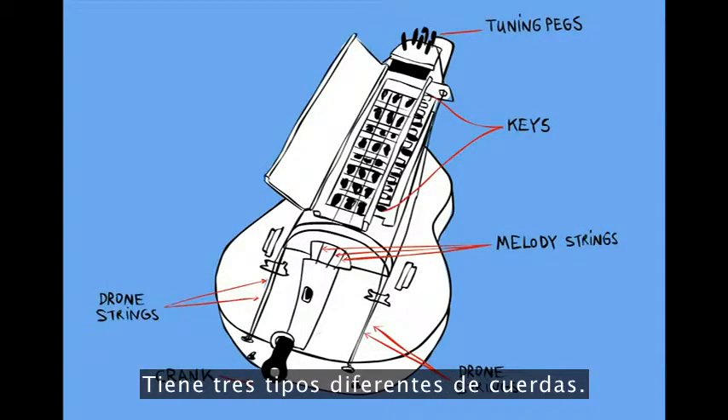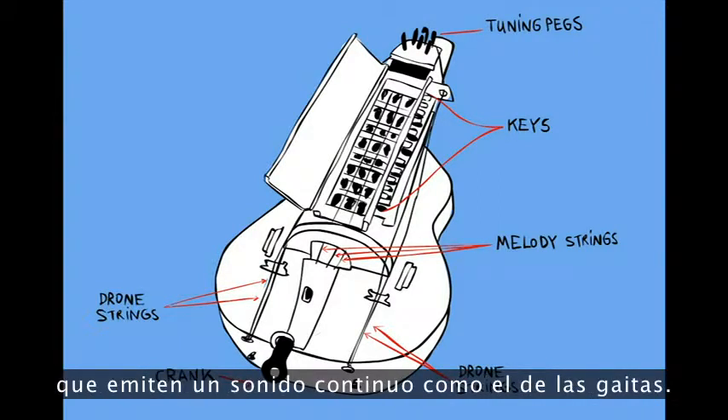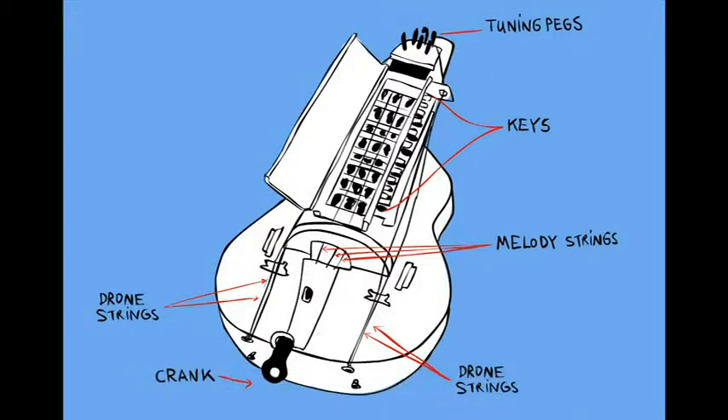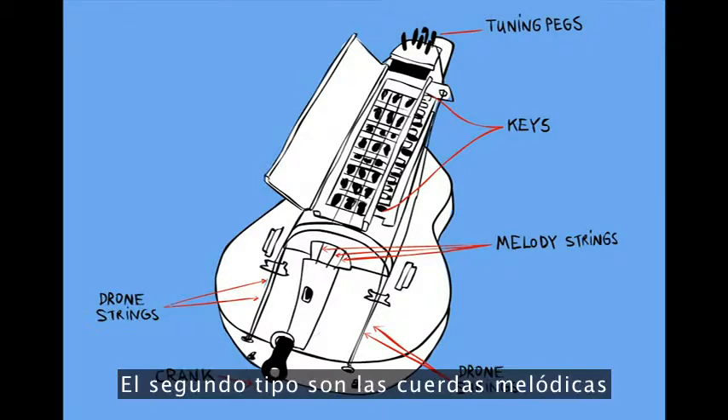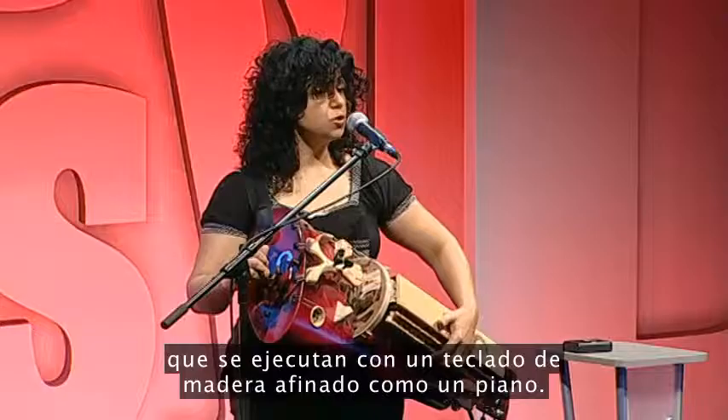It has three different kinds of strings. The first string is the drone string, which plays a continuous sound like the bagpipe. The second string is a melody string, which is played with a wooden keyboard tuned like a piano.